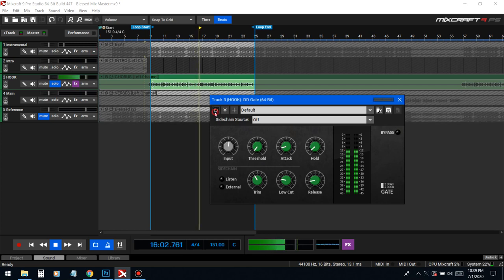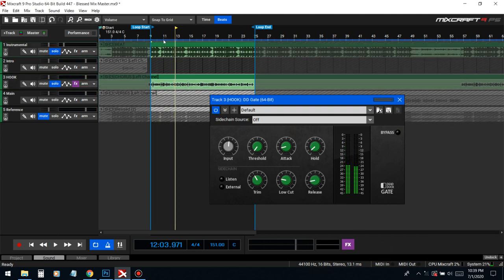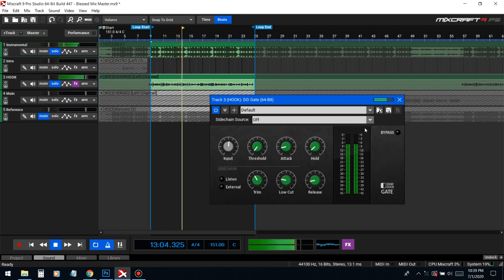Here's the before and after. It tightens it up just a bit — it doesn't get rid of it completely, but just a little bit of reduction.